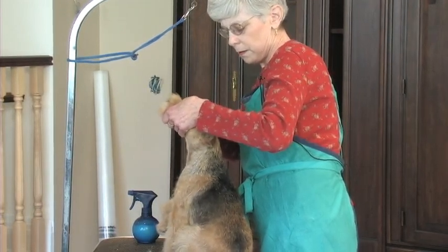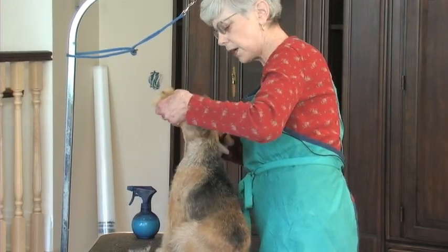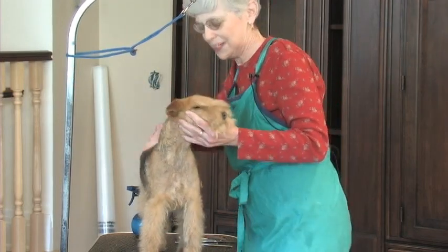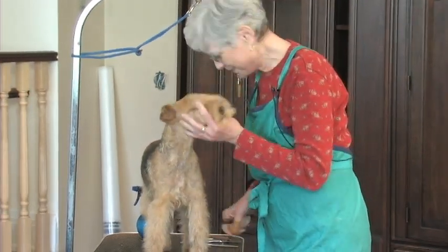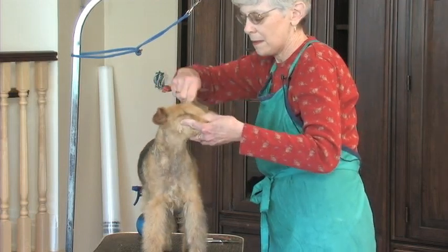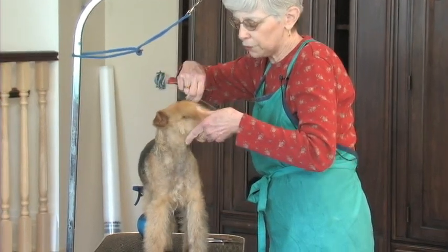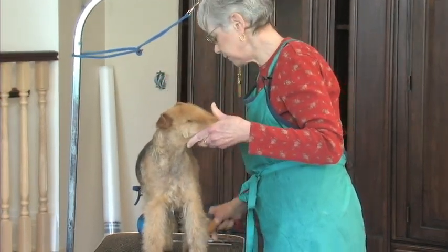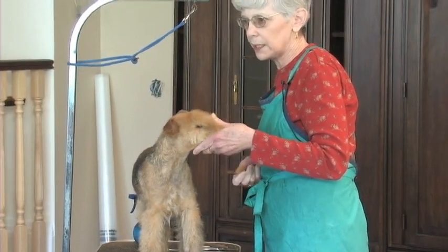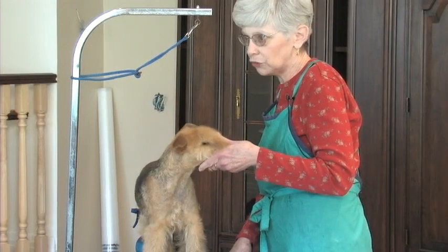I'm just doing the same thing on this side that I did on the other. When I sort through my puppies at seven or eight weeks and decide what I'm keeping, anything that I keep — I'm ruthless with the furnishings on them right away, because they look like blazes after you do it. They're no longer that cute puppy look.